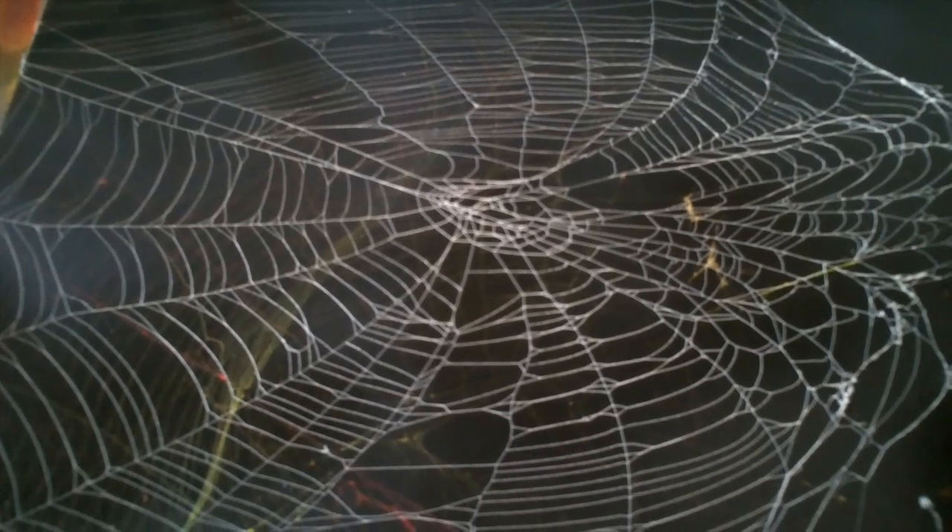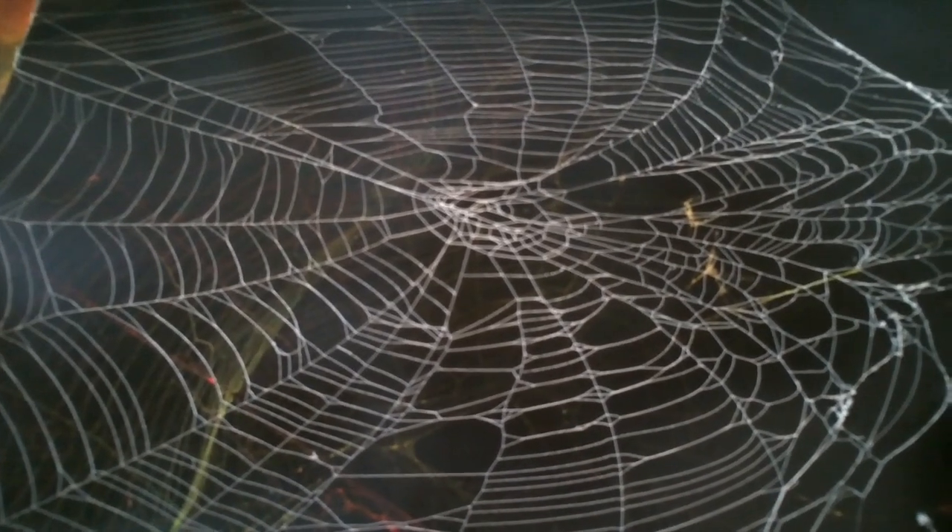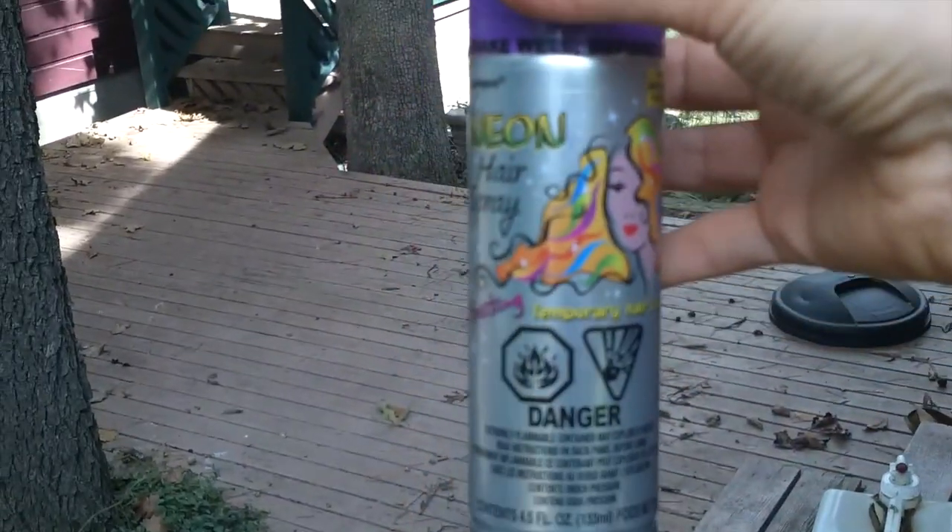This is a tutorial on how to paint a spider web — and when I say paint a spider web, I really mean spray paint a spider web.